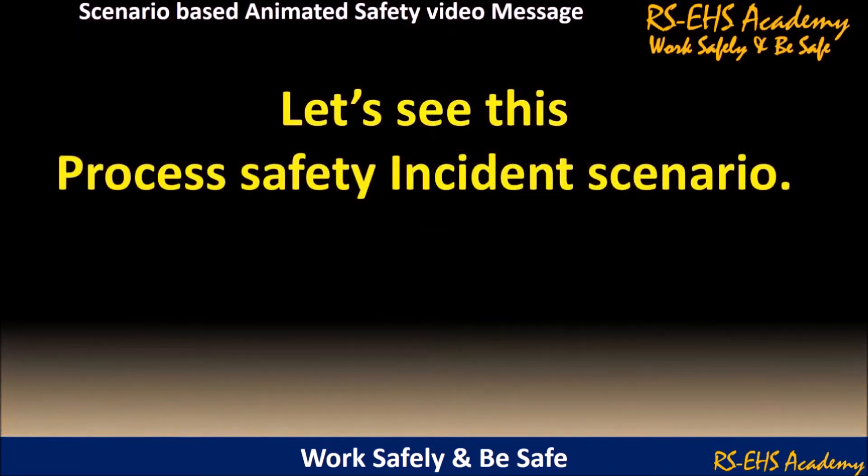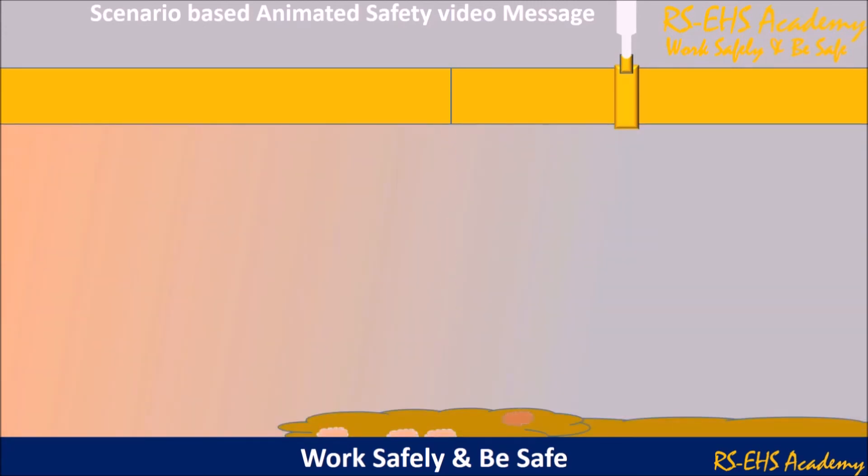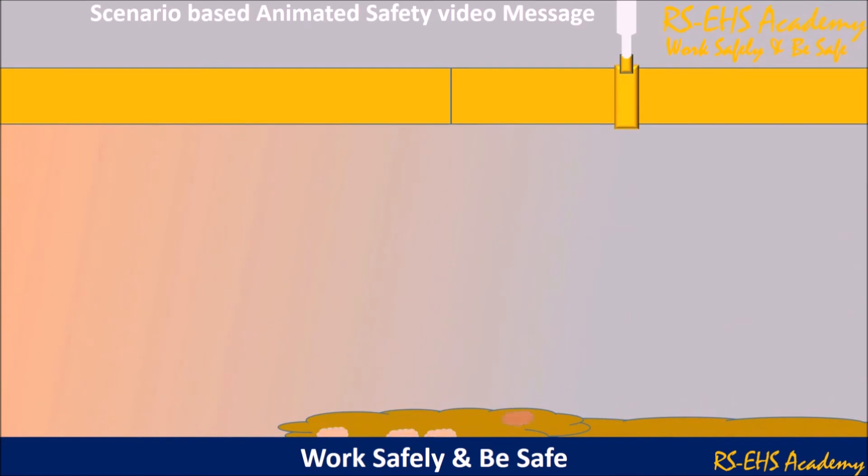Let's see this process safety incident scenario. The pipeline under stress got cracked at one point. The flammable process liquid started leaking and accumulating on the floor below. The accumulated process liquid on the floor caught fire and caused an explosion, damaging the nearby process equipment.